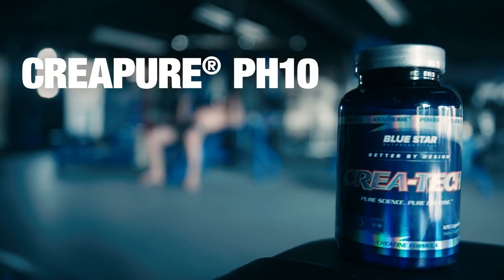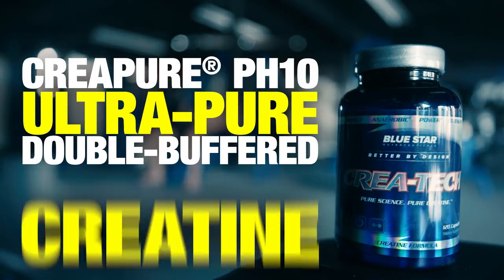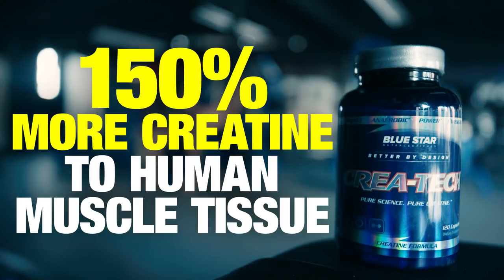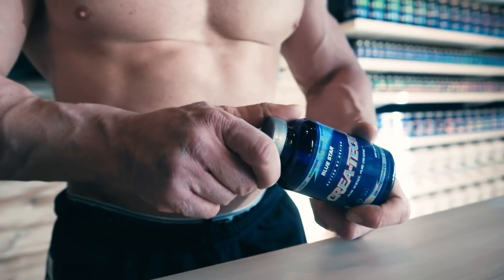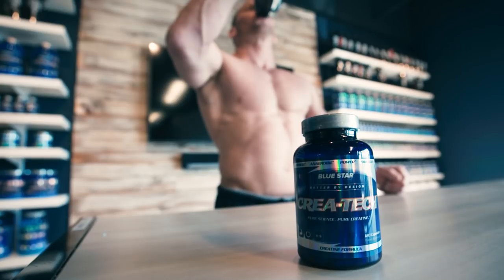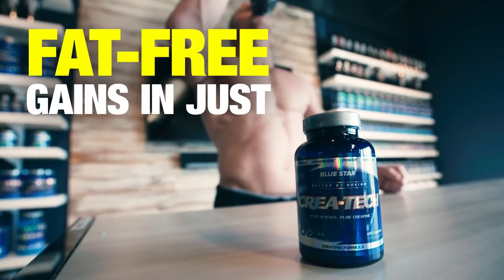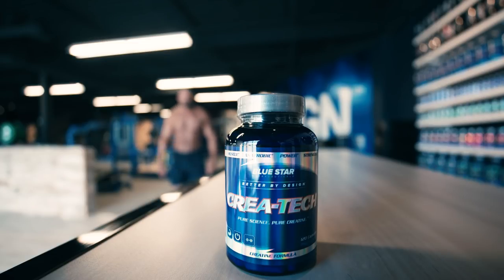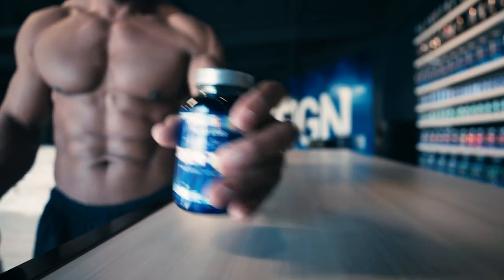Kriya Tech uses CreaPure pH10, an ultra-pure, double-buffered creatine engineered in Germany that delivers 150% more creatine to human muscle tissue. No other product produces a greater presence of intramuscular creatine. That's why Kriya Tech users experience fat-free gains in just 7 days. So do yourself an immediate favor and grab a couple bottles of Kriya Tech today — the 7-day difference will absolutely shock you.